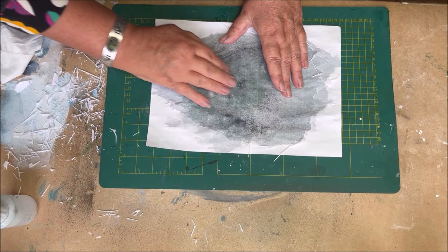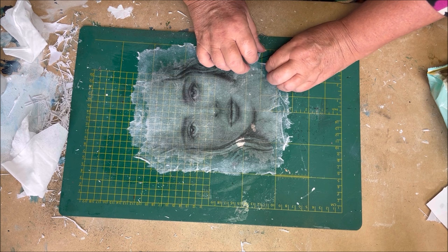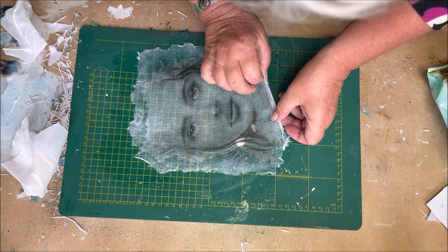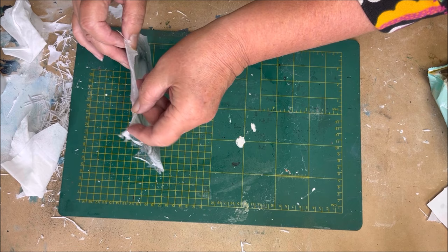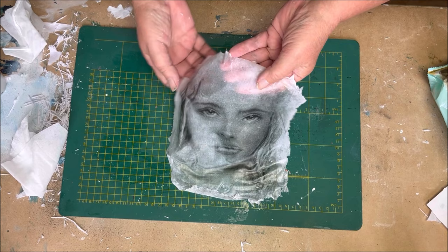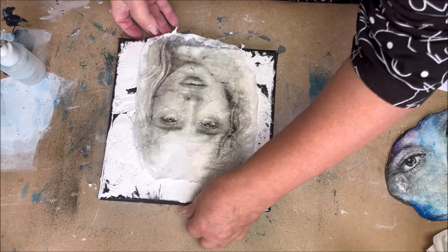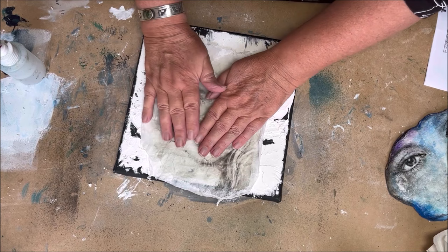This video was about the technique of an image transfer skin. In the next video I will show you how to use this skin in a crackled painting. I hope I see you next time. If you have any questions about this, please let me know in the comments. I hope you will try this technique because it's a lot of fun and it brings your image transfer technique to a higher level. See you next time, bye bye!